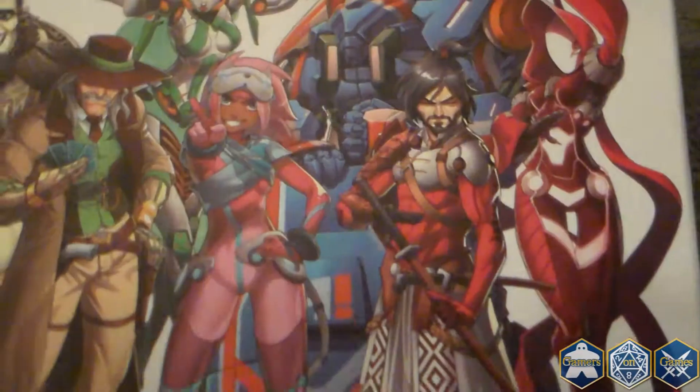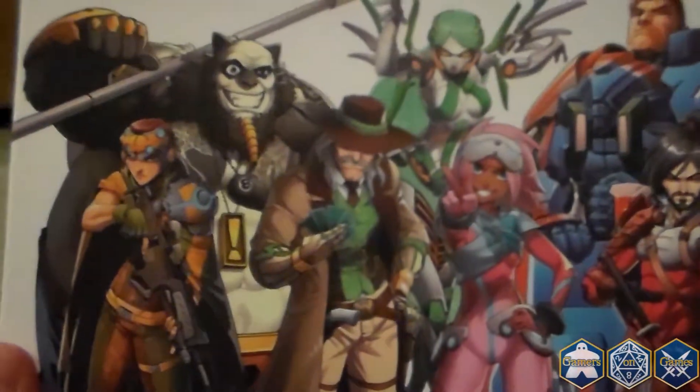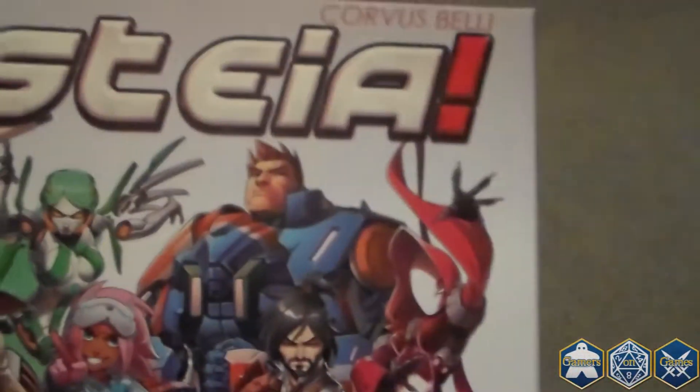This is from Corvus Belli, the ones who do Infinity. Here's a close-up of the box — nice design, looks like interesting characters. So let's take a look at what's inside.